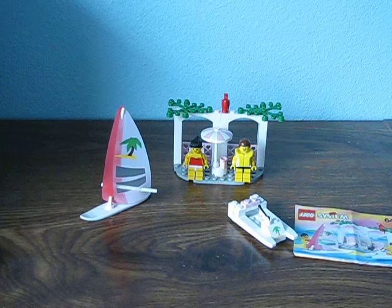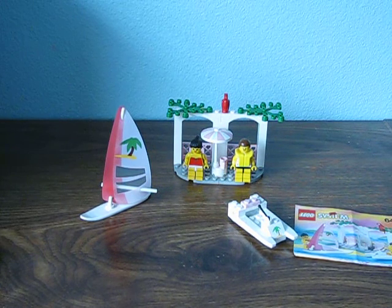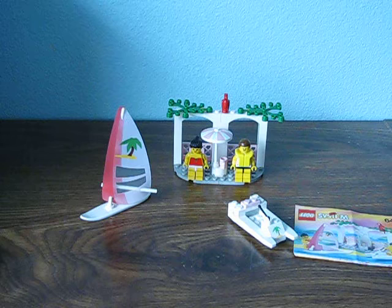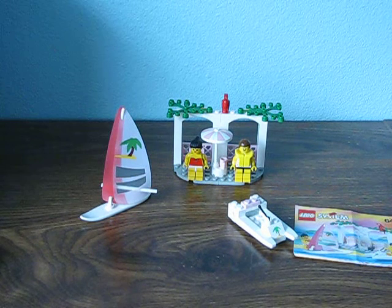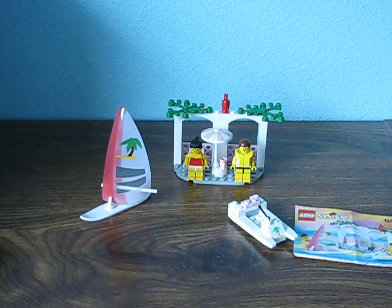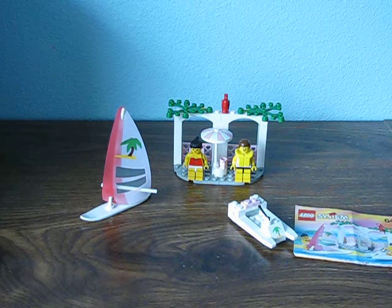Hello everybody, I'm Jonathan from FunnyApp Studios, and welcome to another set review. This set review is called Seaside Cabana from Lego Paradisa, or Lego Paradisa.